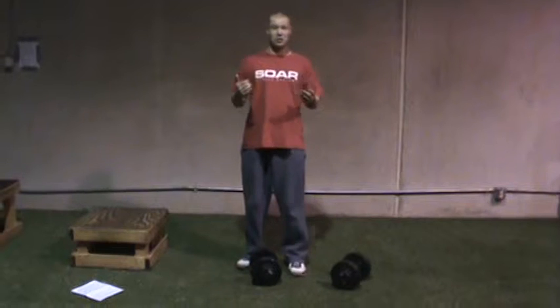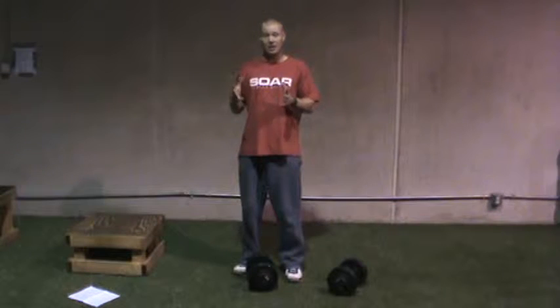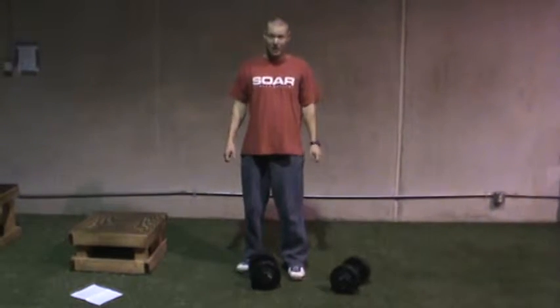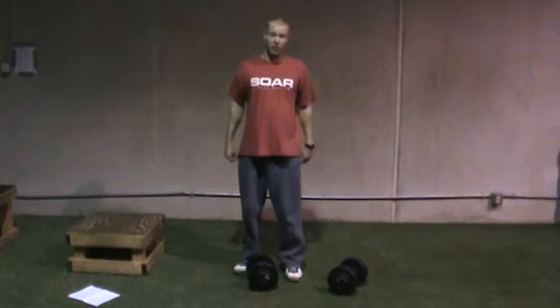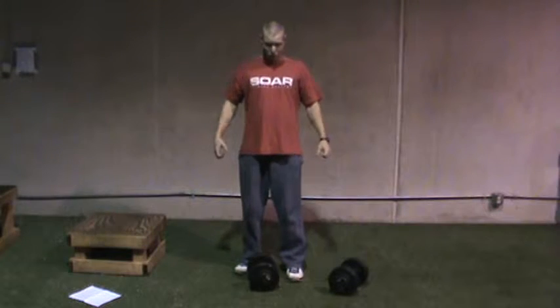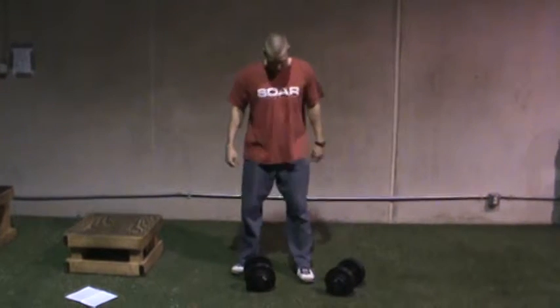Farmer's walks — one of the best core exercises, one of the best exercises that's been around for centuries. A lot of people do it on a daily basis and don't even know it. It's basically picking up heavy stuff and walking with it. It's core, it's conditioning, it's grip training, and it also involves a great degree of shoulder stability.